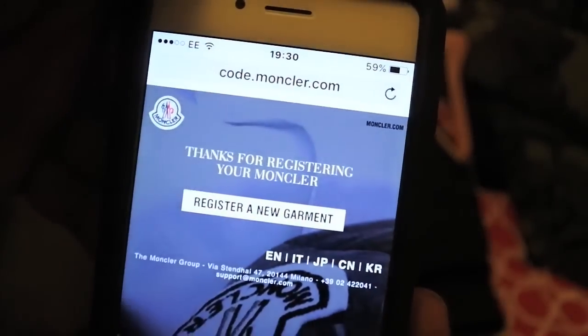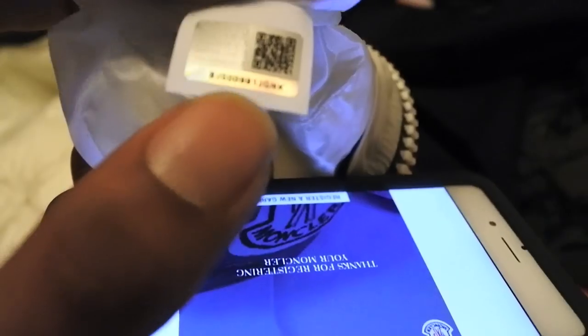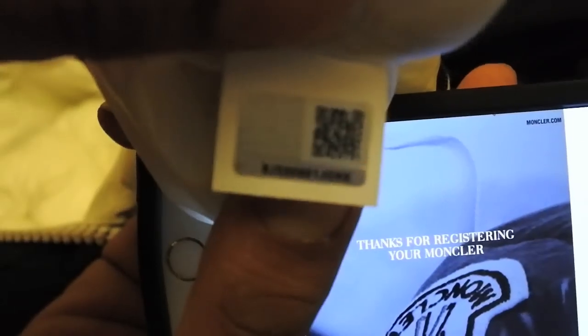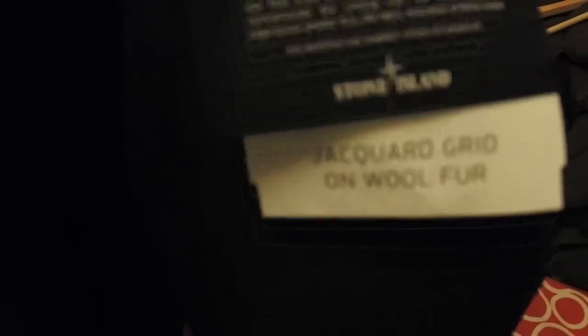You have now registered your garment with Moncler. Let's check this other Moncler jacket I recently bought — it's actually got the 2014 to 2016 code. You go back to the same stage I showed you, put that number in, and exactly the same process happens. It will tell you if your jacket is fake or genuine.